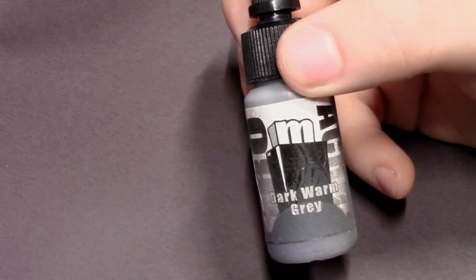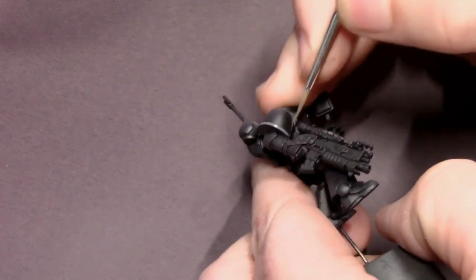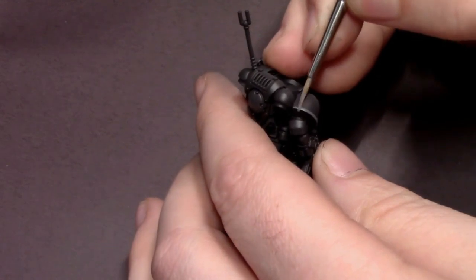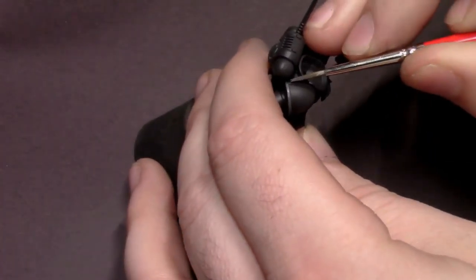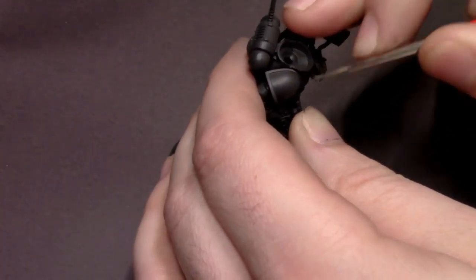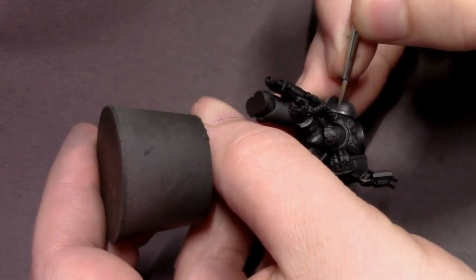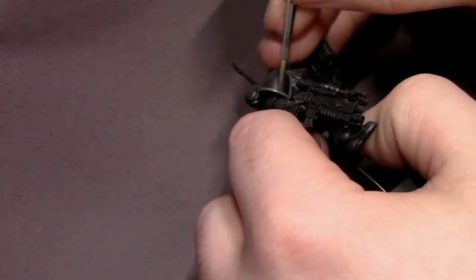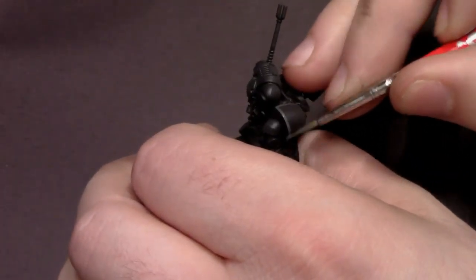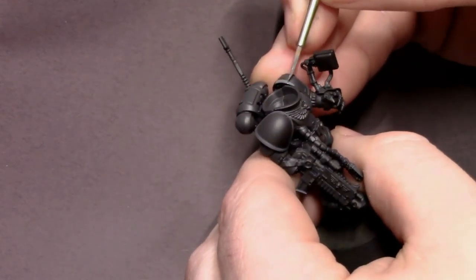Next we're going to work on the trim pieces of his armor and his bolt gun casing. Again using the dark warm gray — this is a great color to create some off-whites with this warmer brownish-black palette. I'm going to base coat all of the areas I want to end up being off-white with this gray, so that when we come in with the brighter off-white gray it'll be a lot easier to paint, since the lighter color has a harder time sticking directly to the very dark black base coats.